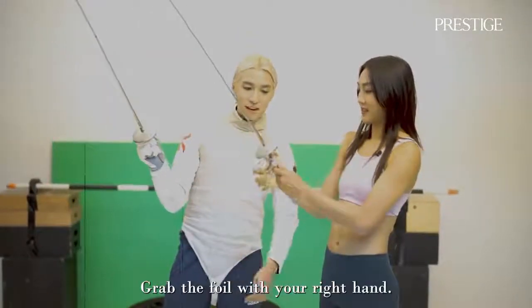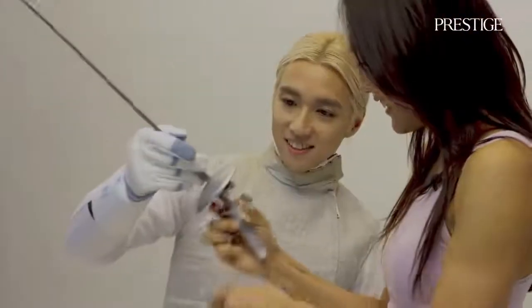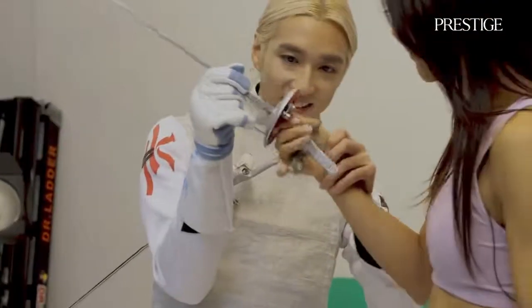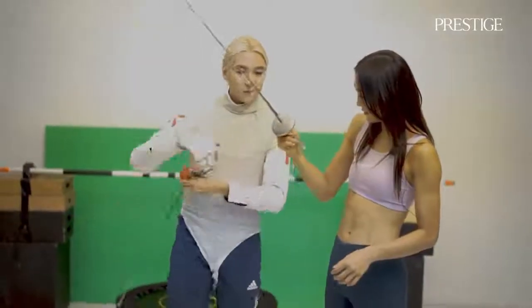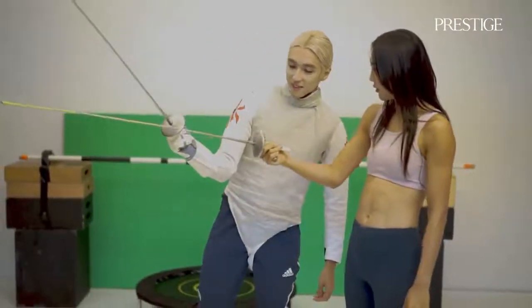Grab a foil with your right hand. Yes. Like this? Yes. Here you go.